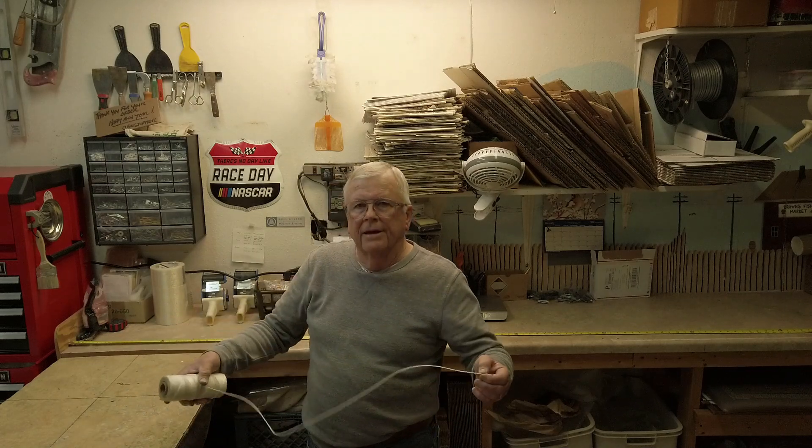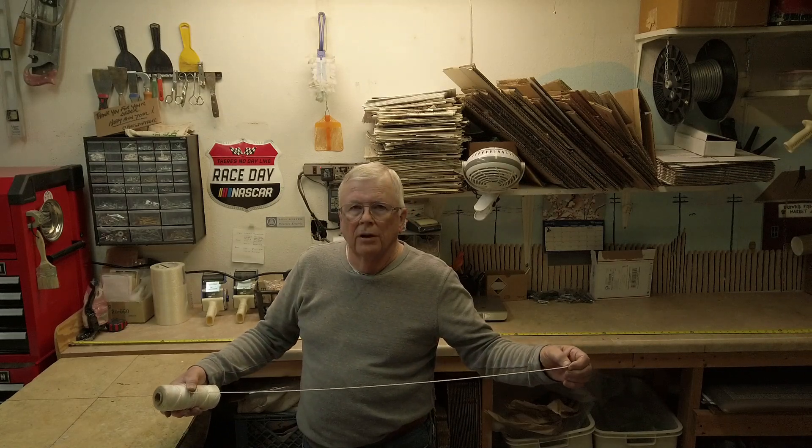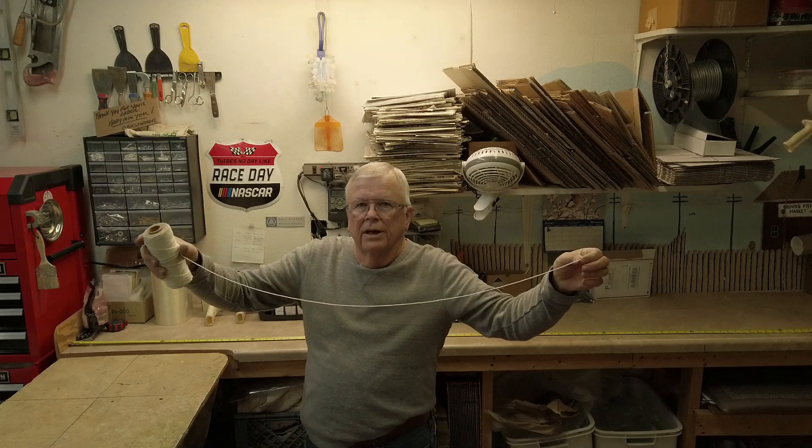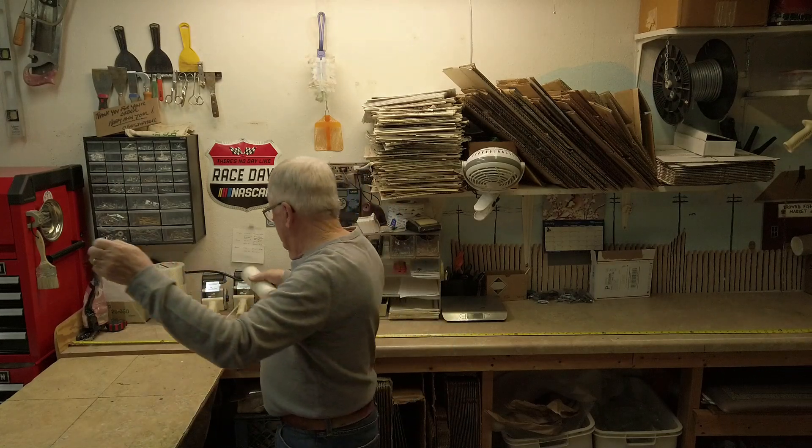Okay guys, this is how I get my length and measure for my grades. It's not the most accurate thing in the world, but it is accurate enough to figure out your track length. I use string — I have some nylon string that I've had for years — and I'm going to have to turn my back to you, but this is how I do it.